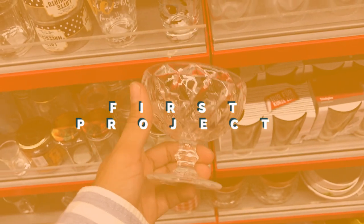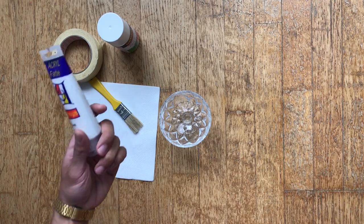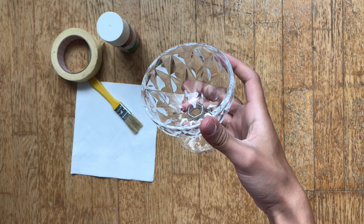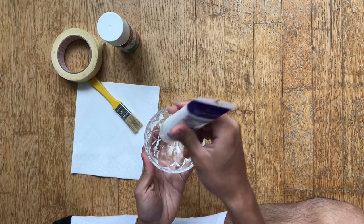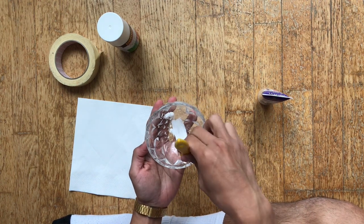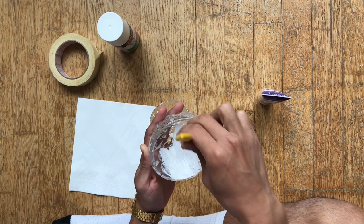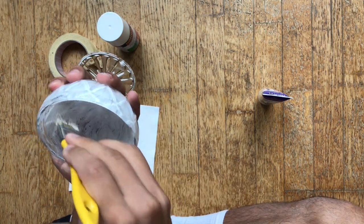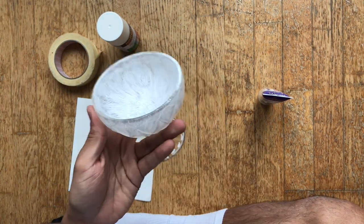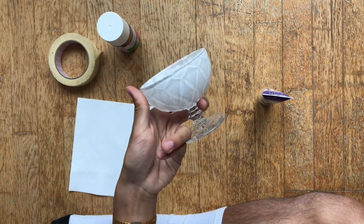Now we can start with our first project. For this project, all you're gonna need is a pretty glass and some paint. I'm gonna pour the paint directly into the glass, because we're gonna brush it off anyway. I chose to paint inside because I wanted to keep the glossy texture of the glass on the outside. And I didn't cover it perfectly, because I wanted this plant holder to have a shabby look. And that's pretty much it.